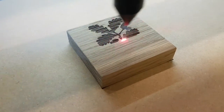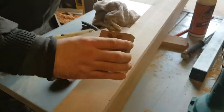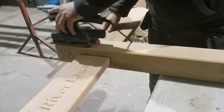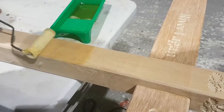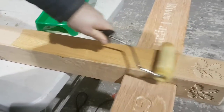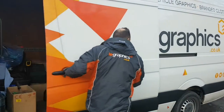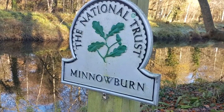Each sign required a small plaque and we were able to use our laser engraving machine to produce the fine detail required in these before inlaying them into the posts. The signs were then given a final sanding and coated with a protective oil before being carefully loaded into our van for the long journey to Minnowburn Park in Belfast where they were going to be fitted.